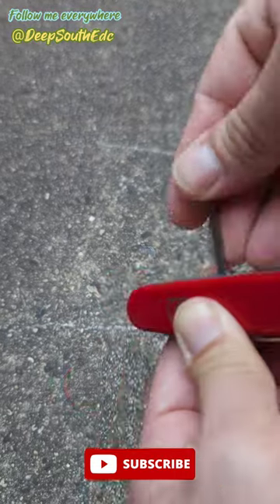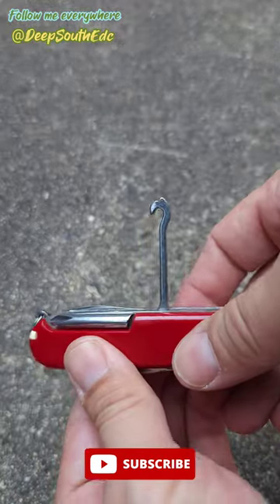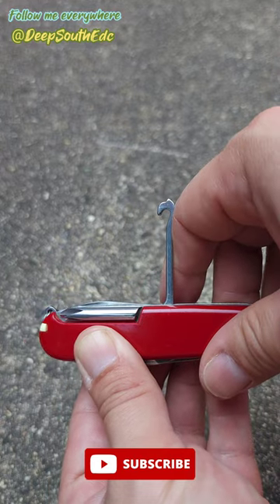Last but not least, we got that tool that nobody knows what it is. There you go. Multi-tool Monday.